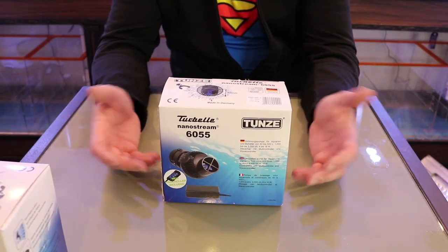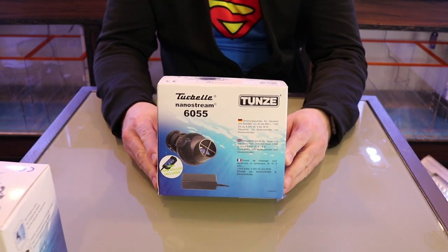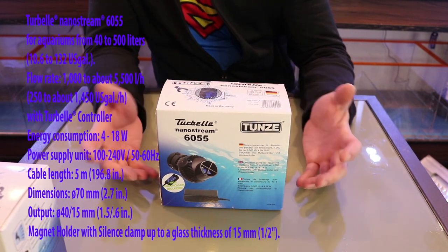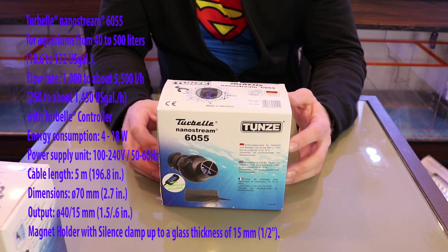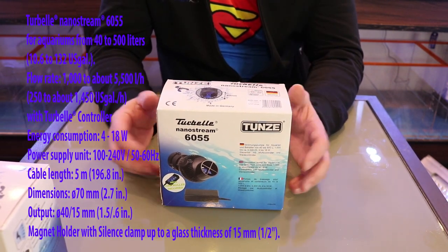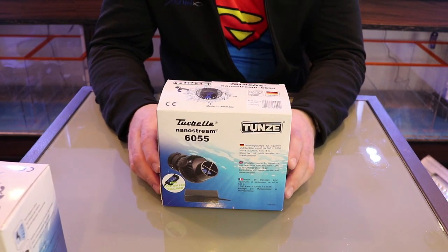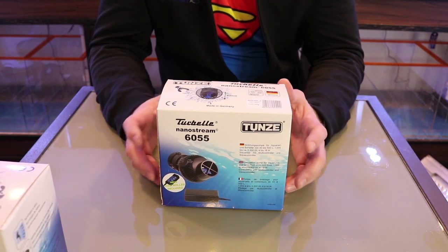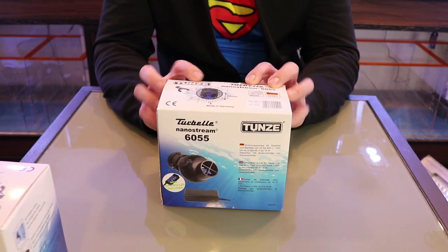Here's the NanoStream 6055 by Tunze. Before we open it, let's look at some specs. This pump is rated for 40 to 500 liters and up to 5,500 liters per hour. That's a lot of water movement in your tank, which is always very important — you don't want any detritus or leftover food sitting around. It'll definitely kick that over to your overflow box.